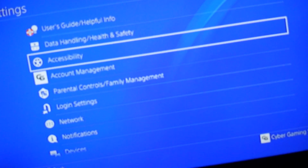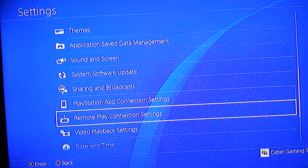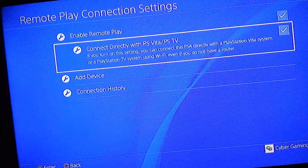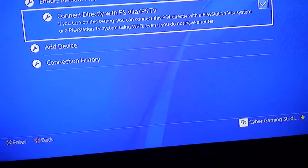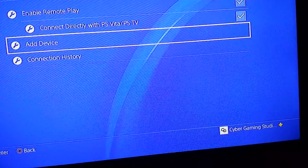Once you're in Settings, you need to go all the way down to Remote Play Connection Settings. You need to make sure that this checkmark is enabled. What this does is basically enable the Wi-Fi on the PS4 so you can connect it directly instead of over the internet. You can do the same thing over internet, but it's more efficient doing it this way.